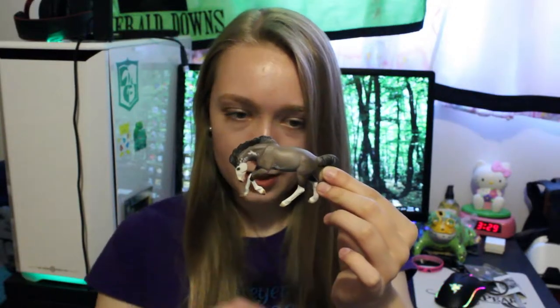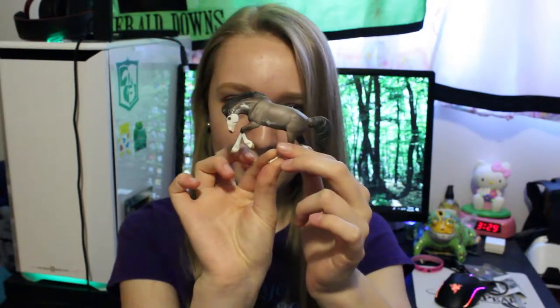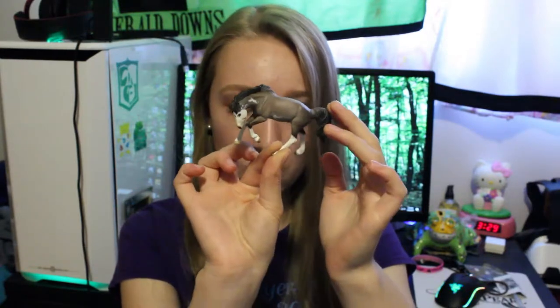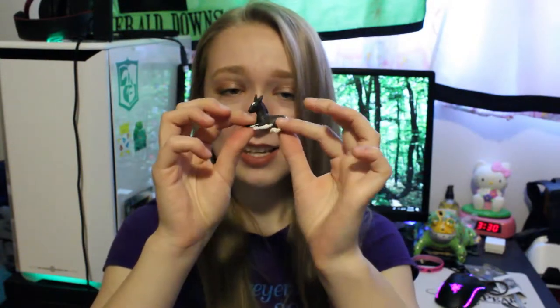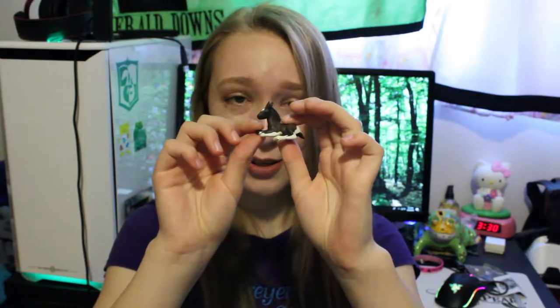Next we have this custom Rivet, which is a minimal paint, I believe. I have a soft spot for Roans too, and this one is just gorgeous. I think I paid 50 bucks for him. This last one is a custom mule baby on the G1 lying down foal mold, and this is like the cutest thing I have ever seen.